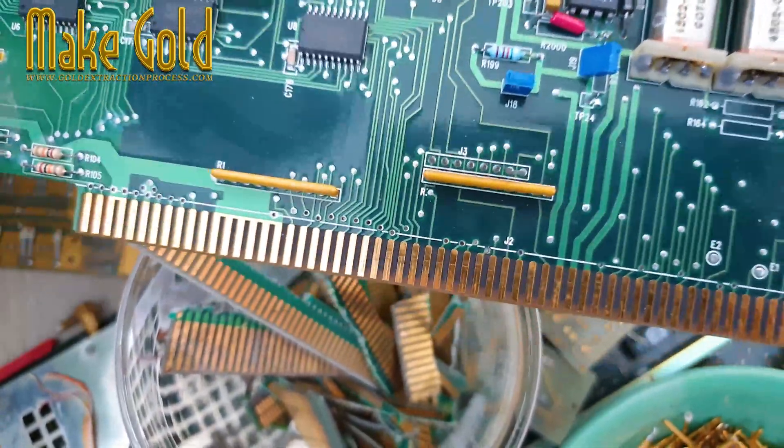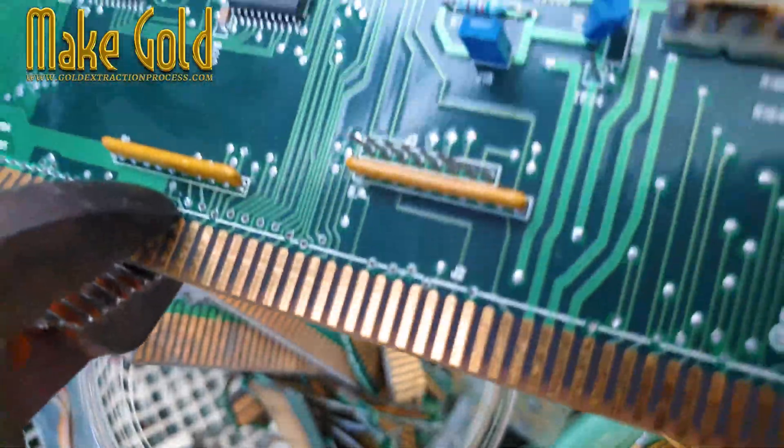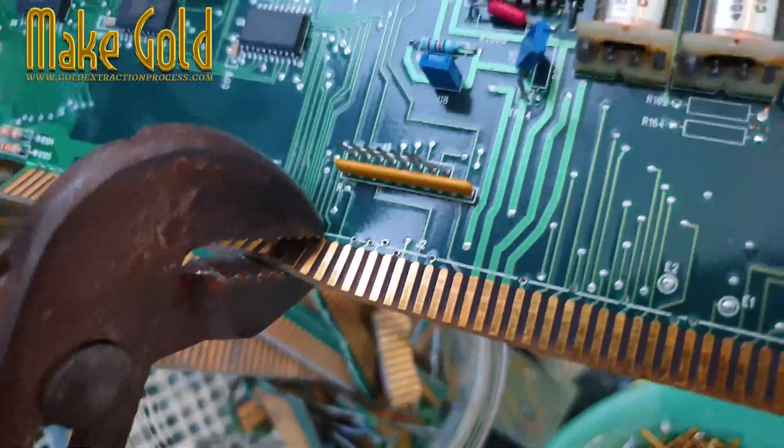Steps to extract gold. Step 1: Collect electronic waste. Gather e-waste such as old computers, mobile phones, and other electronics. Focus on components with visible gold plating, like CPU pins, connectors, and circuit boards.